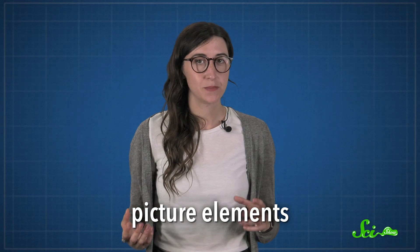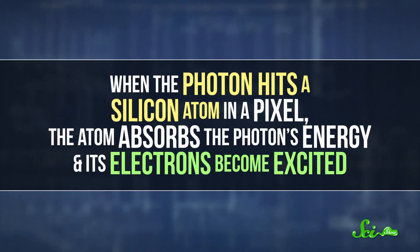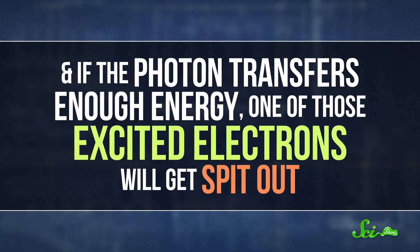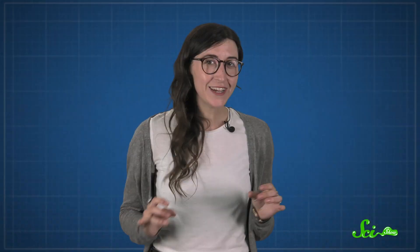The CMOS sensor in your phone is made up of a grid of picture elements, known as pixels. So when you take a selfie, a photon reflects off your face, flies into the camera, and hits a pixel in the CMOS sensor. When the photon hits a silicon atom in a pixel, the atom absorbs the photon's energy, and its electrons become excited. And if the photon transfers enough energy, one of those excited electrons will get spit out. This creates a charge in that particular pixel, which the camera measures and interprets as brightness. The more photons that hit a pixel, the stronger the charge, and the brighter that pixel gets.